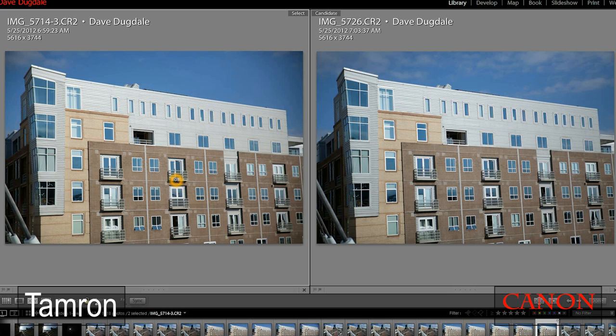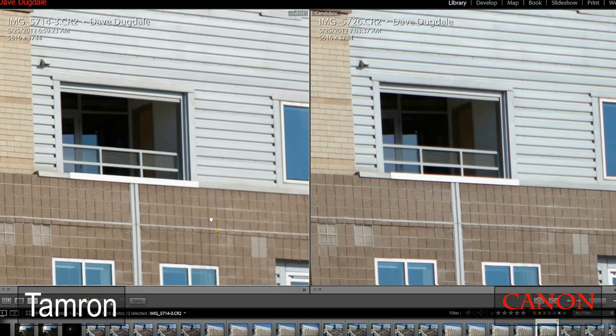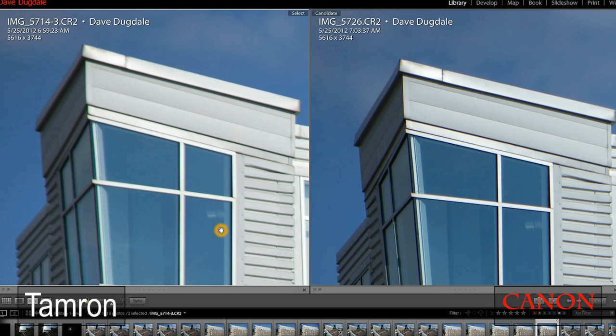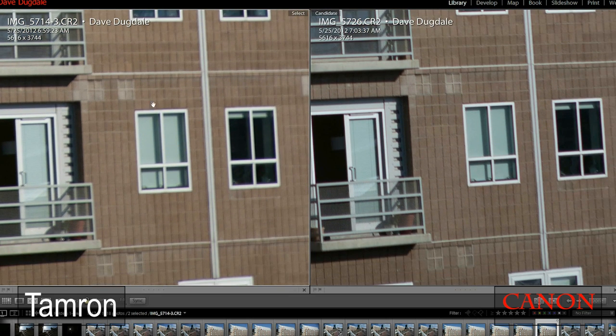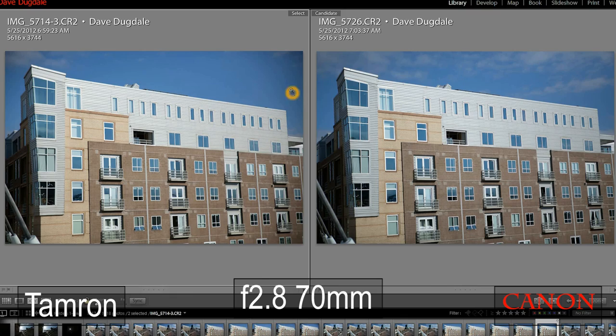Now we've got the Tamron on the left and the Canon on the right. Right off the bat, it sure looks like the Canon is very good, but the Tamron is keeping up. There might be a little bit of difference, and compared to the Sigma, I'm very impressed with how the Tamron is doing. Looking way up in the far corner, it just looks like the Canon has more contrast and is sharper, but it's not as big a difference as we saw with the Sigma. The Sigma had a lot of softness to the image, but the Tamron is very close. The Canon with the premium price tag is pulling ahead, but in a small zoomed-out image there's no visual difference at all.